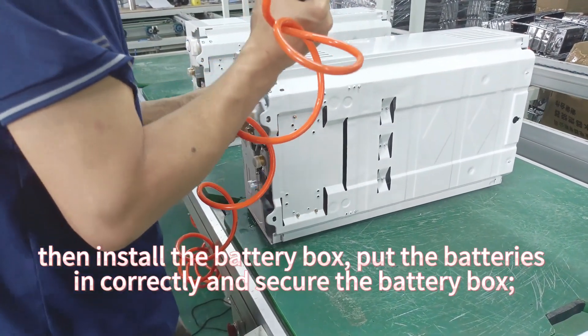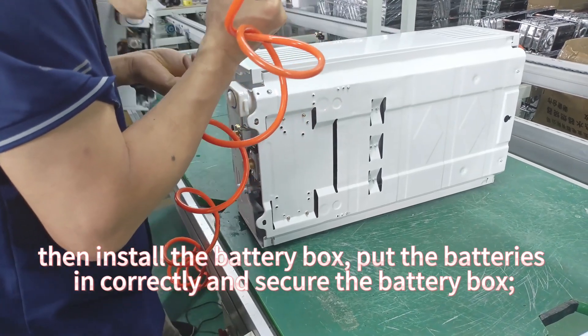Then install the battery box, put the batteries in correctly and secure the battery box.